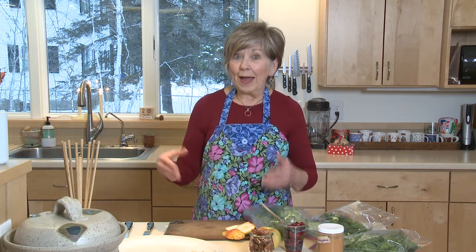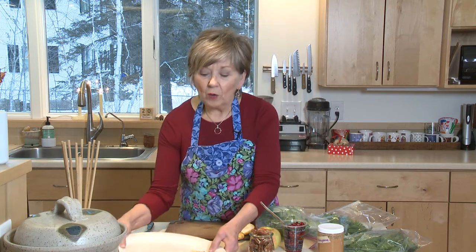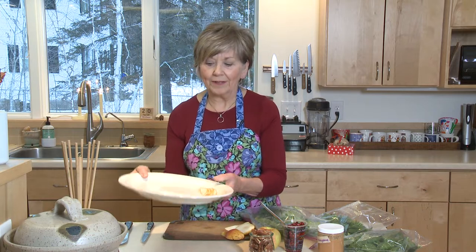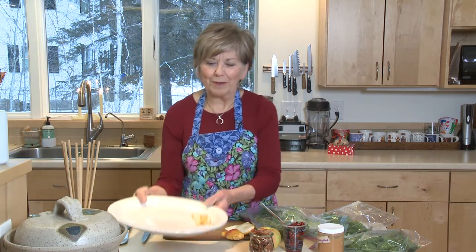I'm going to show you a few of my little tricks that I use to make a salad look really beautiful. First of all, rather than a bowl, get a nice large platter that you can lay the salad out on so people can help themselves. That way you have another chance to make it look really beautiful.